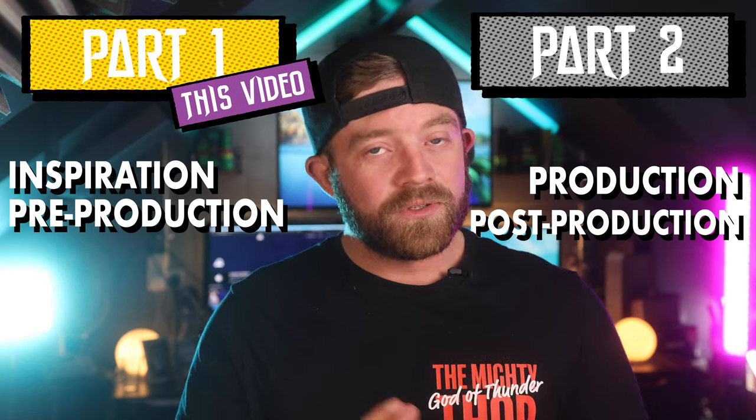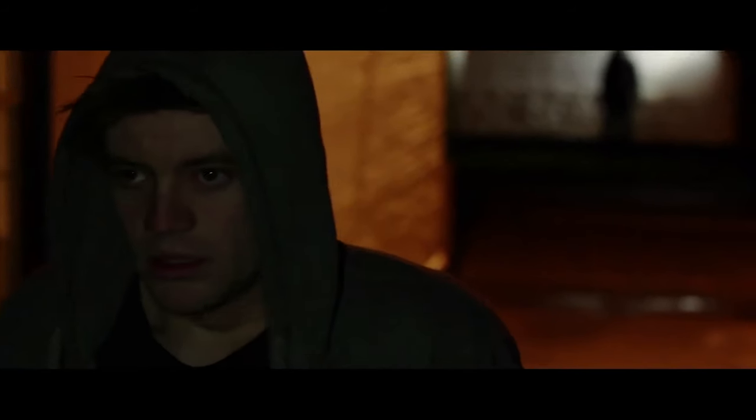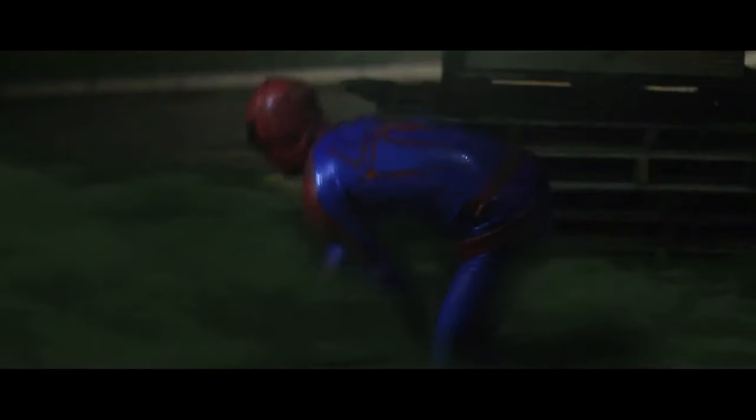Let's dive into part one — the inspiration that led up to Lost Cause and the pre-production, which is everything before you start shooting. The main inspiration was comedy sketches. Me and my friend Andrew Miles wanted to make comedy sketches set in a Marvel Universe — Captain America, Spider-Man, the Hulk. I was in charge of script writing, and I just got so excited writing a Spider-Man comedy sketch that I turned it into a feature film.